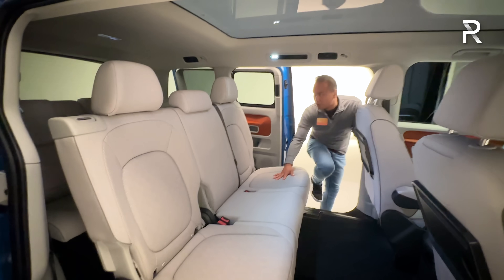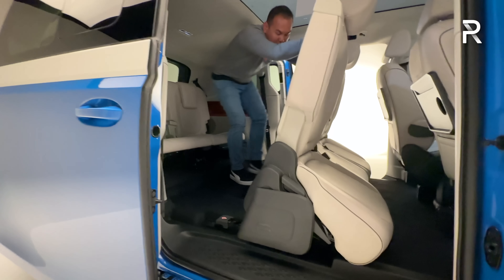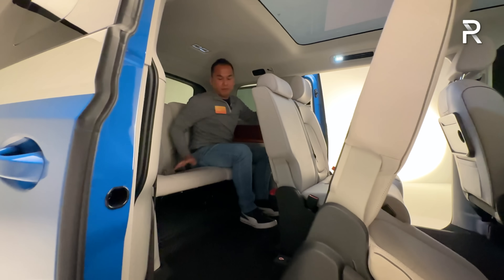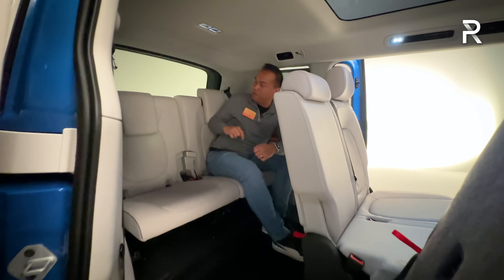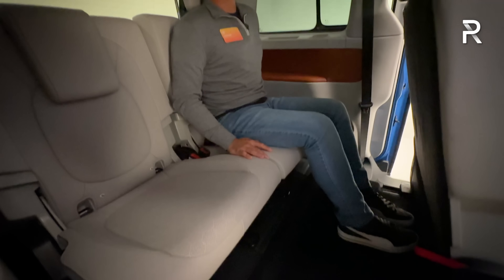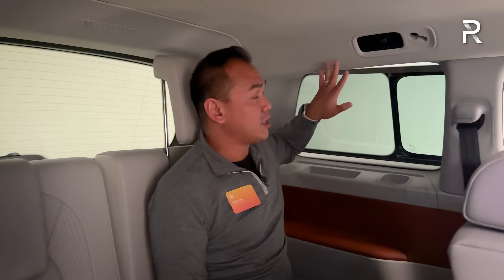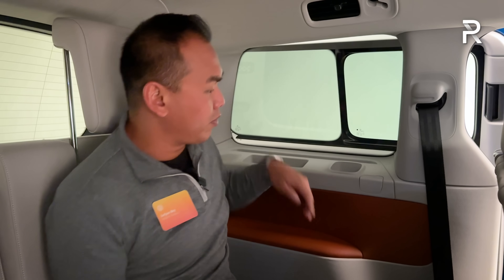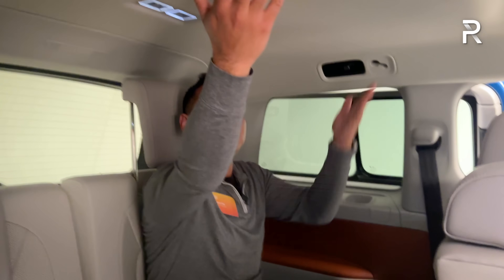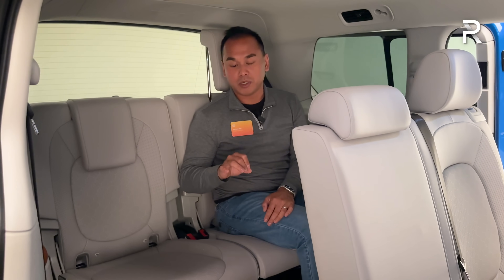Hopping into the third row: you open the door, pull the lever, and the second-row seat slides forward to give you access. Once back there with the headrests up, there's actually a lot of space. As someone who's five-foot-seven, I can get back here, cross my legs, and have a ton of headroom. There are rear seat air vents, two more USB charging ports, a padded armrest, and a great view — though the sunroof doesn't quite extend back into the third row.